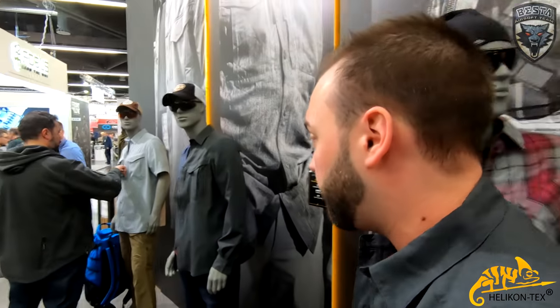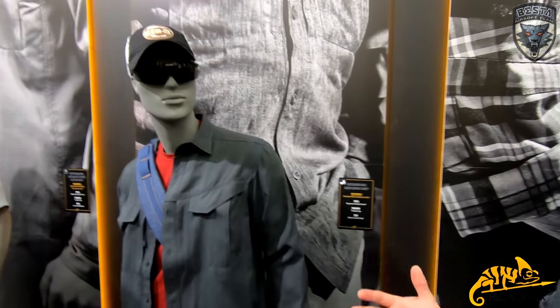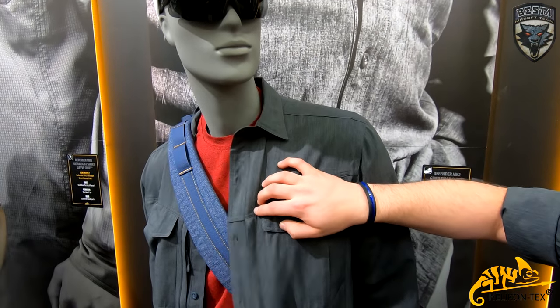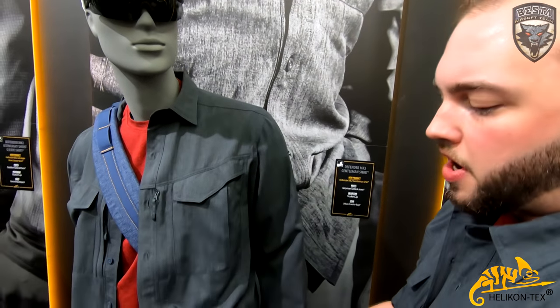We also have the Gentleman's Shirt — the one I'm wearing right now. It's very nice fabric — a little classier, you can tell. It has zipper pockets and also a small velcro pocket as well. It's very light and not too hot.